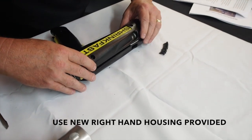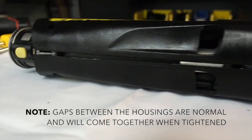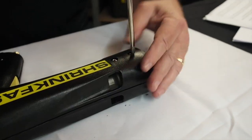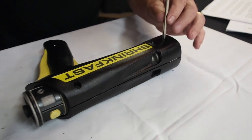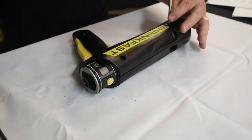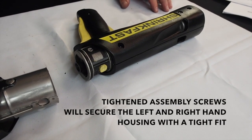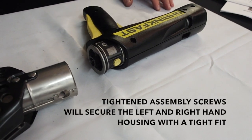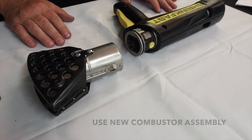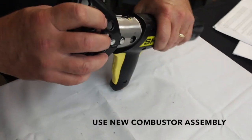Now place the right-hand housing back on top and snap into place. Please note that you will see large gaps between the housings when you start to reinstall them — this is normal. Install all of the assembly screws back into the housing and turn the heat tool over. Now install the final assembly screws into the valve assembly. The gaps will go away and the housings will fit together as the assembly screws are reinstalled. Finally, reinstall the combustor assembly so that the yellow button snaps cleanly into place on the neck of the combustor.